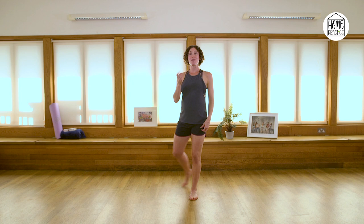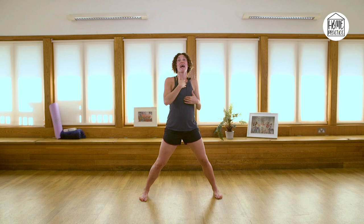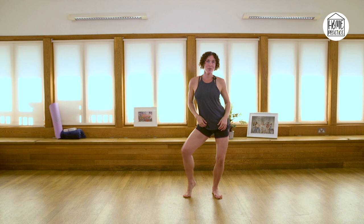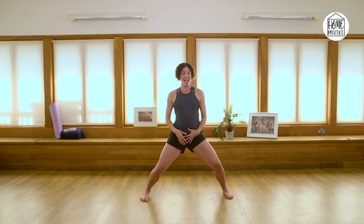Let it go before we come to isolations. We're going to improvise two eights in the head, shoulders, ribs and pelvis. So: head for two eights — this is the theme two music — then shoulders, then ribs for two, then pelvis. However you want to play with each body part. Then we're going to take the sequence theme two slow: one and two and three, four, five, six, seven and eight — in, in, out, out, over, back, rippling.